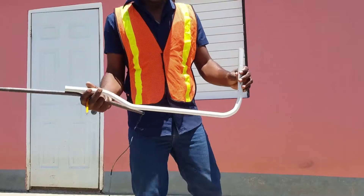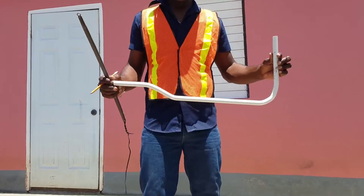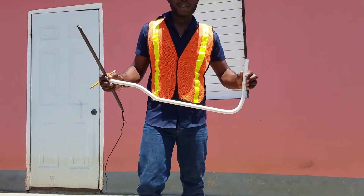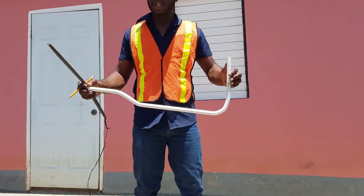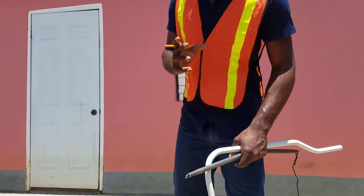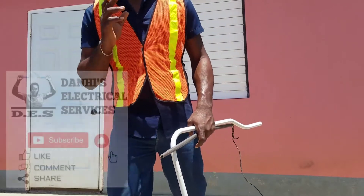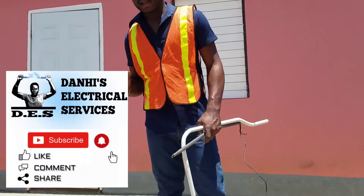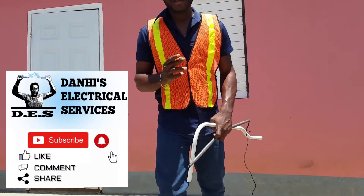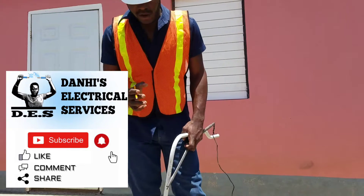There you have it guys — that is how you make a 90 degree bend and an offset with a 20mm electrical conduit using a spring bender. Thank you for watching. That was another video brought to you by Danai's Electrical Services. For more videos like these, please feel free to subscribe to my channel at Danai's Electrical Services. Thank you very much.